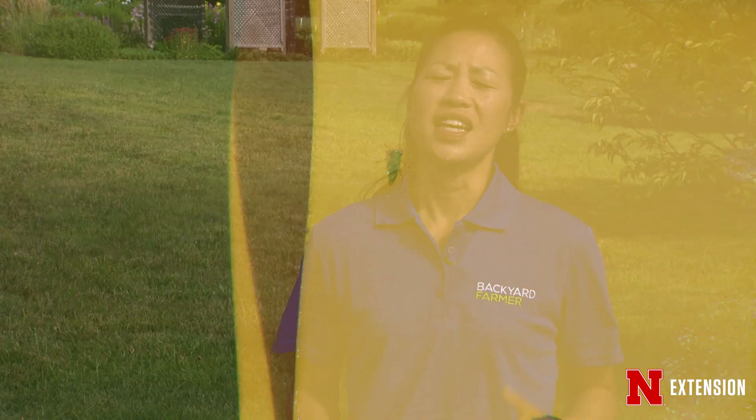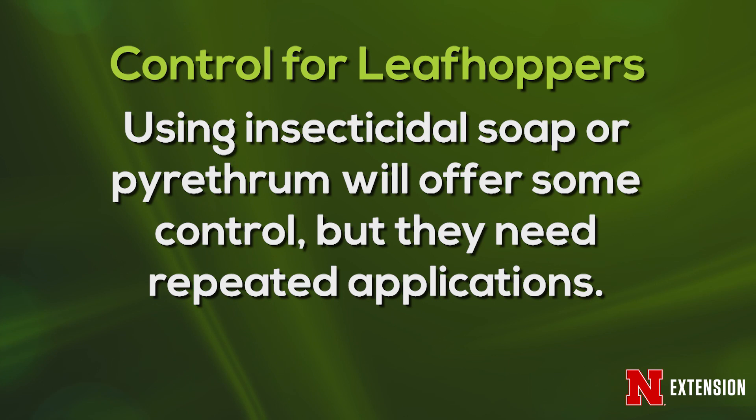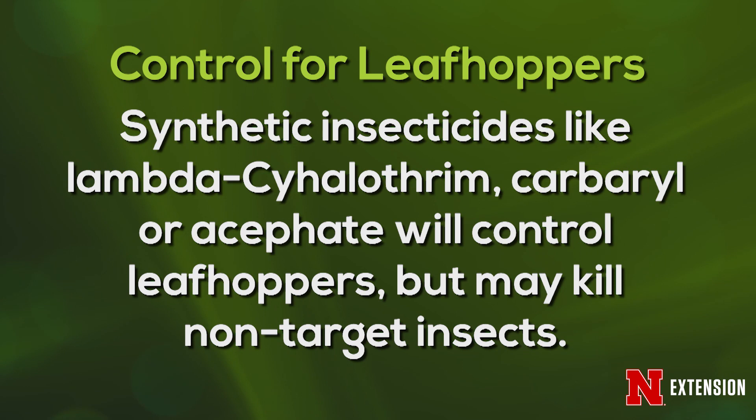In instances where you think there'll be a lot of damage — say you find a lot of leafhoppers under your leaves — then you may want to apply some chemical controls. Start with the least toxic first: spraying with insecticidal soap or a pyrethrum insecticide will help, but it will have to be repeated. If you want something that lasts a little longer, you can use a synthetic pyrethroid like lambda-cyhalothrin, a carbaryl, or acephate. Those are general broad-spectrum insecticides and they will kill more than just leafhoppers, so make sure to read the label and follow it.